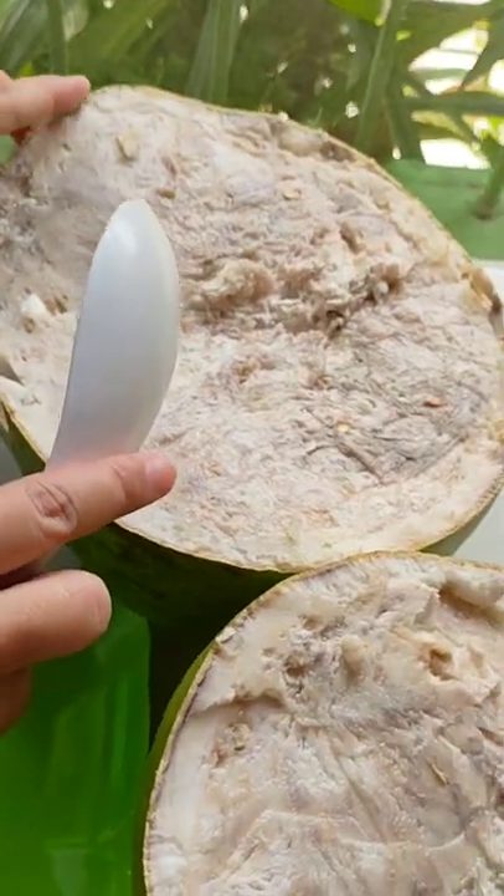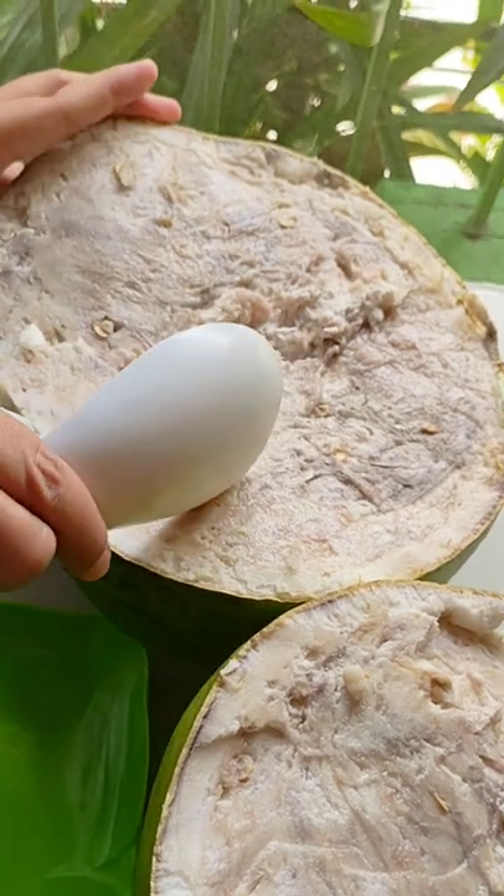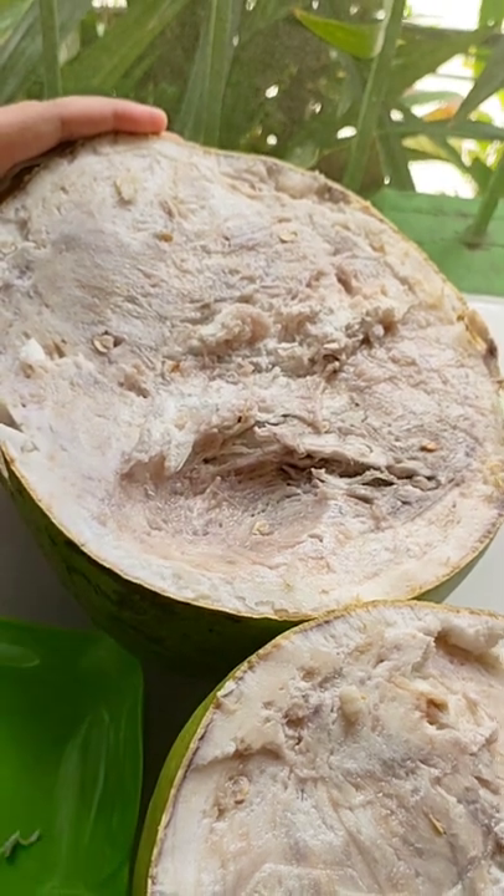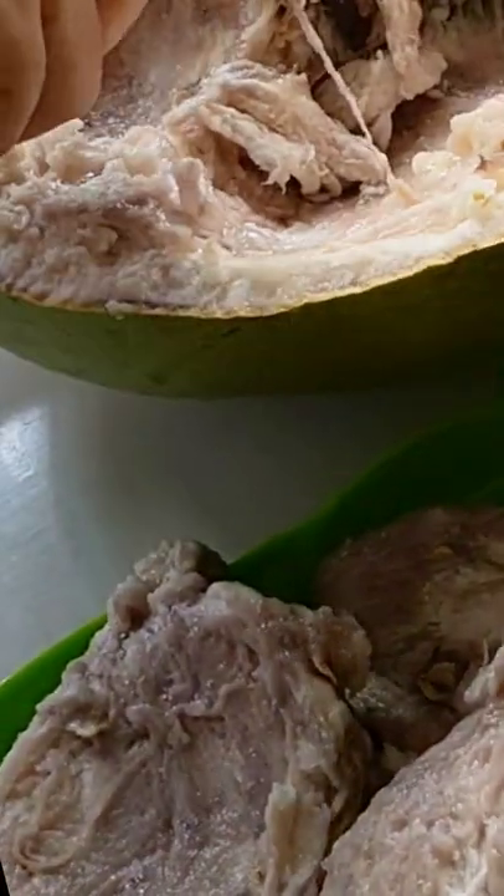Cut the miracle fruit in the middle, get a spoon and scrape it. Put it in a casserole, turn on the stove, and boil it for 30 minutes to 1 hour. Please don't forget: do not put water, for it will produce liquid later when boiled.